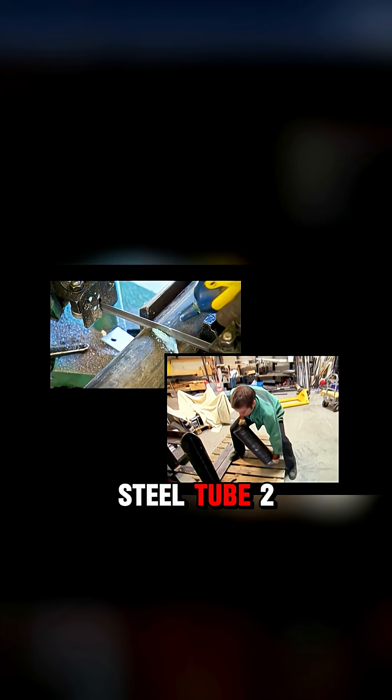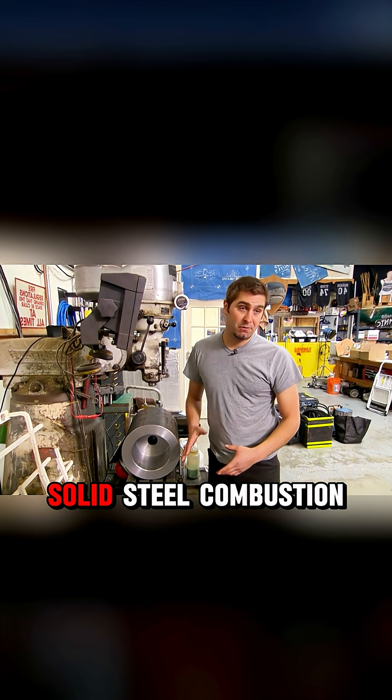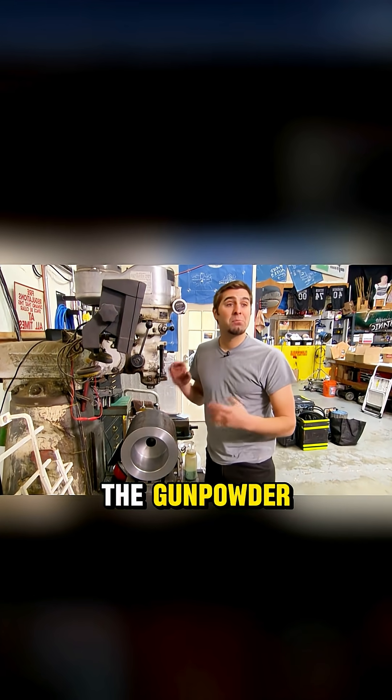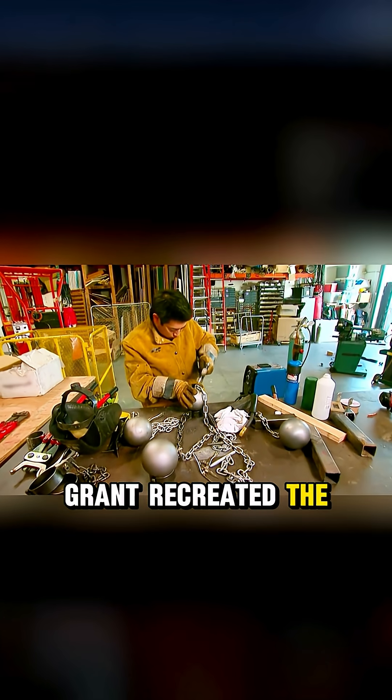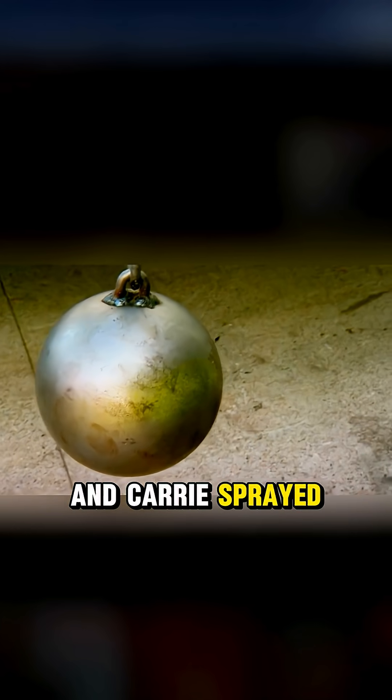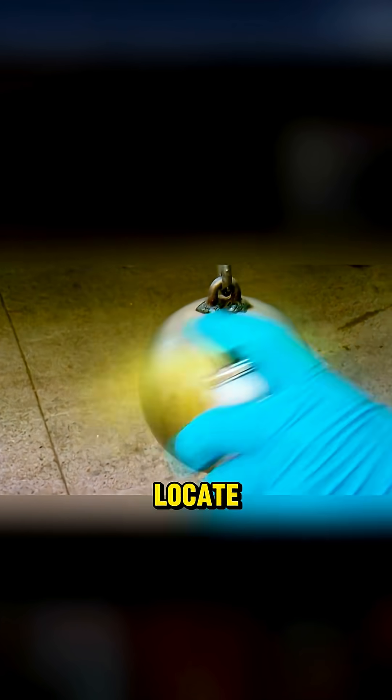They built a cannon with a steel tube 2 inches thick. Torrey built a solid steel combustion chamber to contain the gunpowder, weighing 220 pounds to prevent the cannon from being blown away. Grant recreated the shackles and the iron ball, and Kerry sprayed it with yellow paint to make it easier to locate after testing.